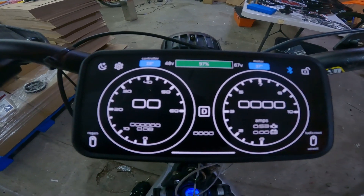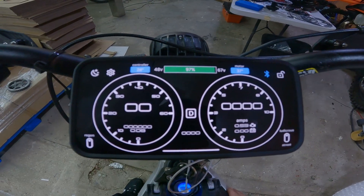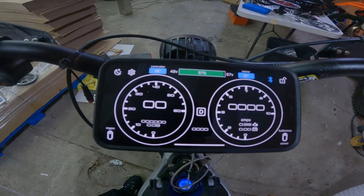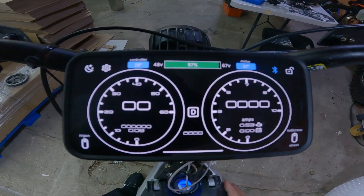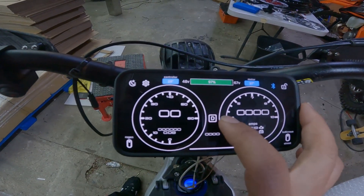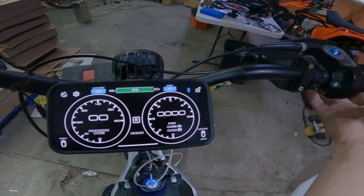Hello there, this is a message from Greenline Engineering — a little preview of the GLE dashboard for Greenline Engineering ASI 4000, 8000, and 2000 controllers. This is really exciting. A quick segue: first, reverse.